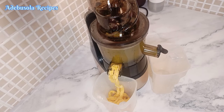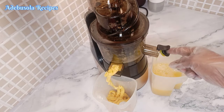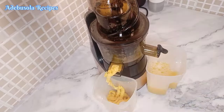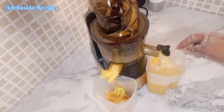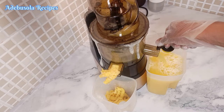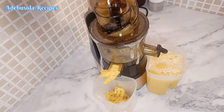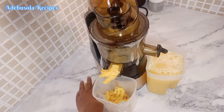While we are waiting for our zobo to cool down, I'll be prepping my fruit juice using my juicer. In case you don't have a juicer, don't worry — just use your blender to blend all your fruits. Then sieve the juice out before you add it to your zobo drink.